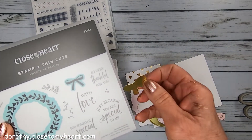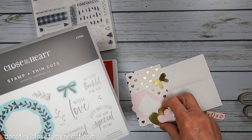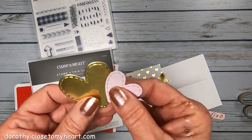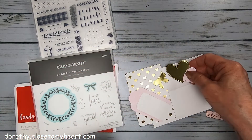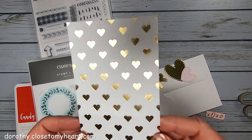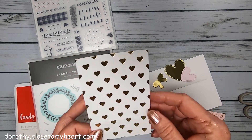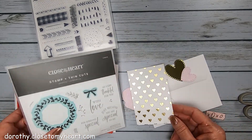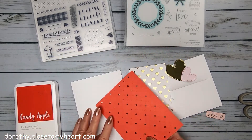I used our gold foil paper cardstock and I also cut these — they are older die cuts but I think we may still have these — they're stitched hearts. I cut a couple of those, and then this is some older paper. If you have scraps or you want to use something to substitute, I just coordinated all the gold to go together. It's so cute with those little hearts — I thought this is the perfect card to use that for.